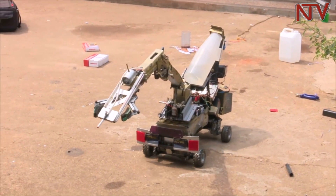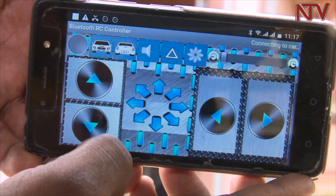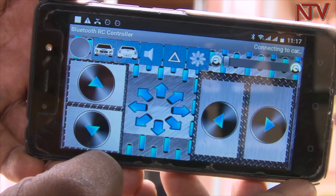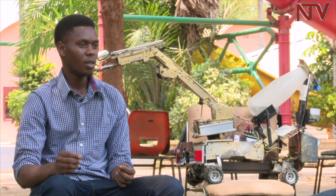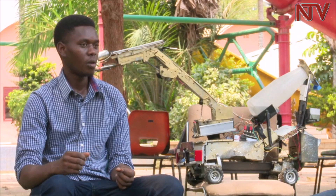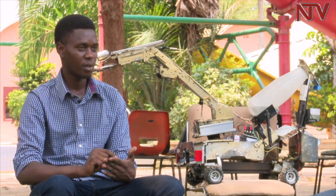In the beginning, the robot was not remote controlled, but Mwaka read about the use of a Bluetooth module, which informed his decision to make a remote control unit for the machine. He explained: the Arduino board is the one I program — I connect it to my computer, type a code, and give it commands on how to respond when I press the buttons on my phone.